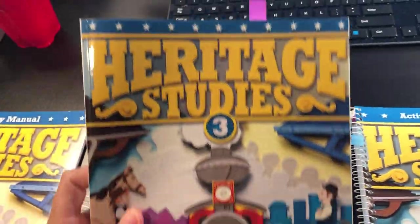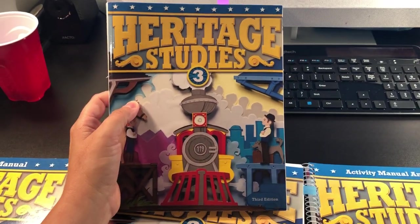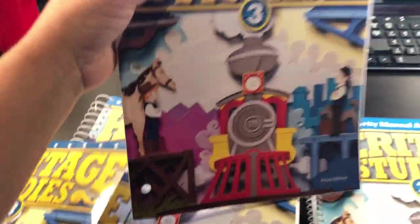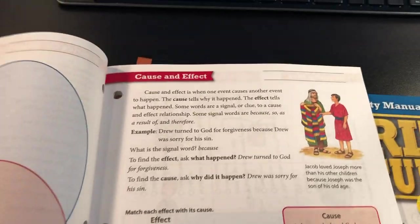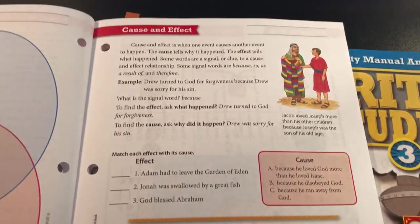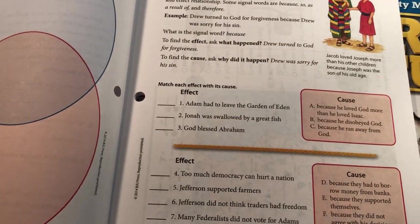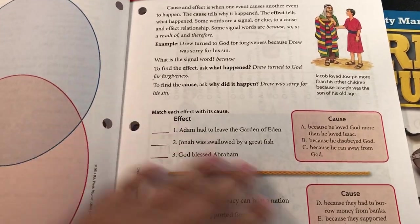What you get is the student text — you can see the size and how thick it is. And then here's the Activity Manual — let me show you how thick it is. I love this part because they have so many good questions. They read a couple pages and they have some questions. This is really something I liked more than Abeka — not dissing Abeka because I do love Abeka, but I liked how they had questions and little activities after you read.